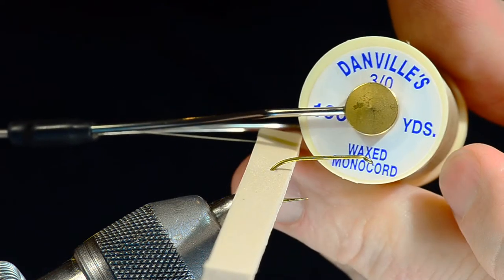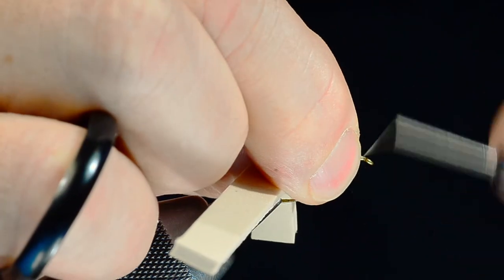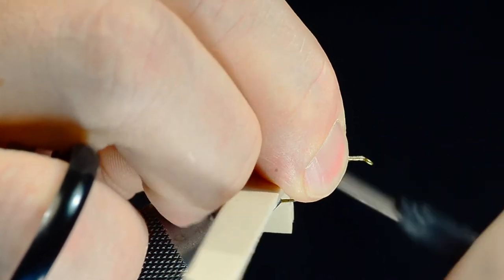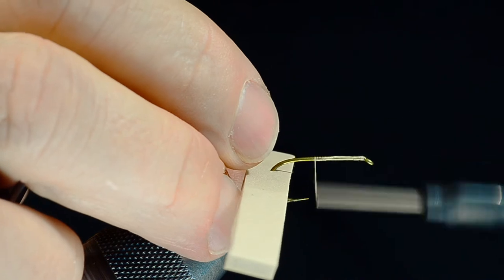I'm going to use some Danville 3-0 monochord in tan or beige color, and I'm going to start this just up here behind the hook eye. You'll see the tying process is very similar to the Charlie Boy, at least to start.